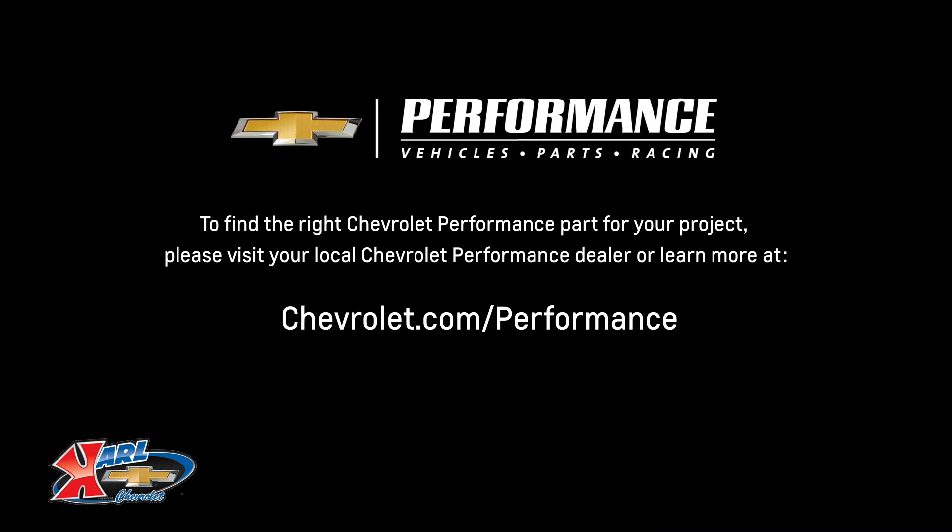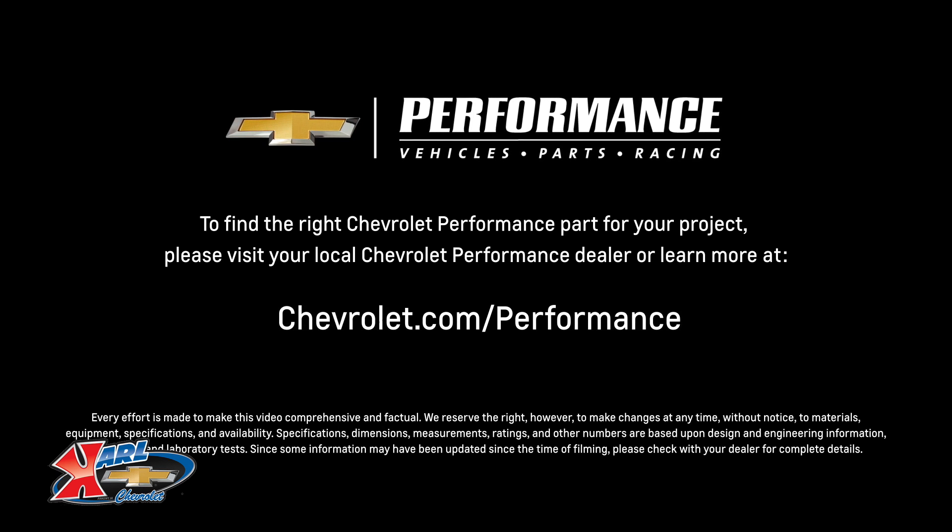I hope this quick look at the 350 HO helps you learn a little bit more about how it might be the perfect fit for your project. If you're ready to get started today, please visit your local Chevrolet Performance dealer or learn more online at Chevrolet.com/performance.